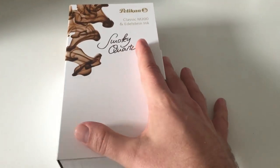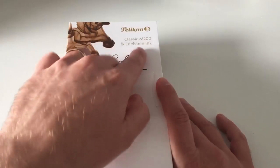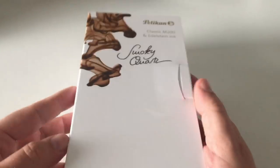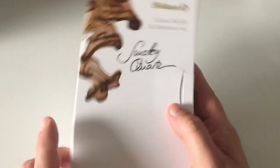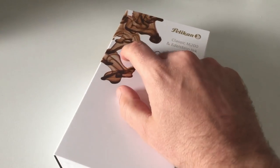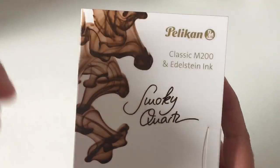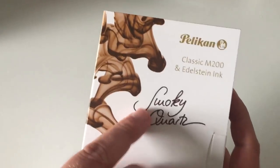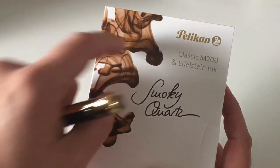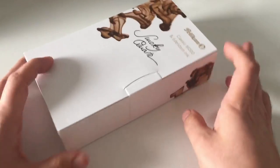The pen comes in a nice gift box, just as last year's Aquamarine Special Edition did — the M200 with matching Edelstein ink. I believe it's actually quite a similar or the same box design. It looks like ink dissolved in water with a smoky quartz effect, slightly smokish. It's a very nice box design.